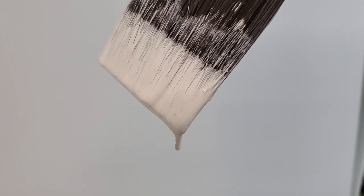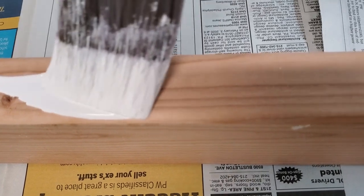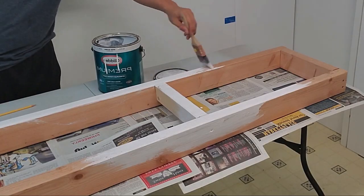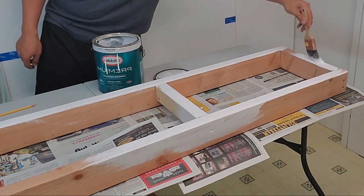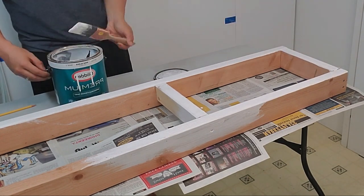Now we want to protect the wood by brushing on a coat of paint. Color doesn't really matter but the finish does — pick something semi-gloss to gloss. I like using white because it gives a clean look. A couple of thin coats is what you want to aim for — that's much better than putting on one thick coat.